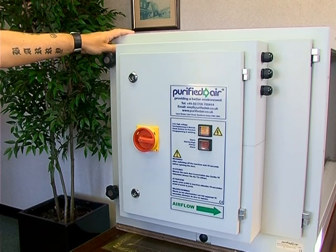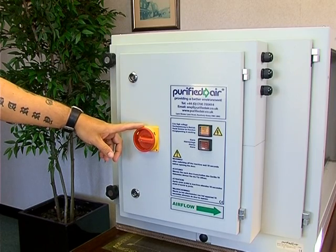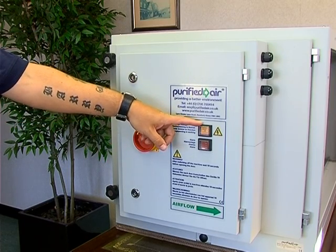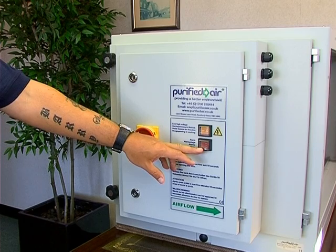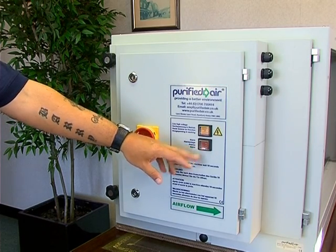The product has a mains isolator and a system on-off switch. When the system is switched on, this will glow yellow. There is also an alarm indicator. If the alarm indicator switches on, it will glow red.